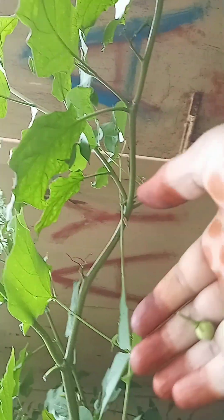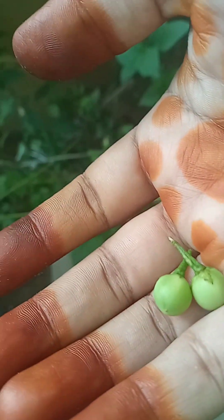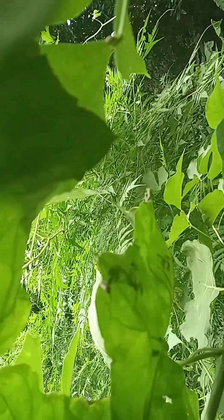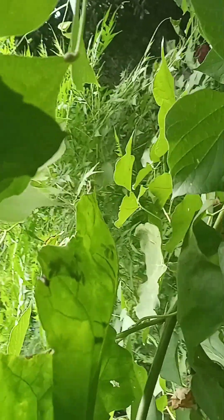We will dry the leaves and put them aside. I will dry the leaves.